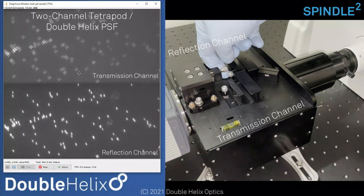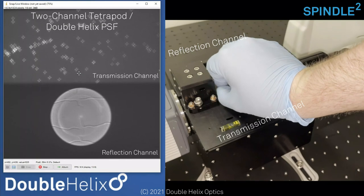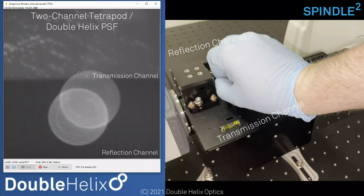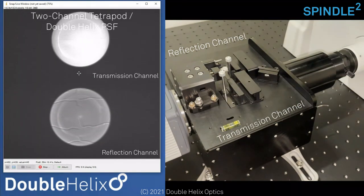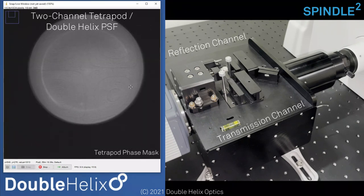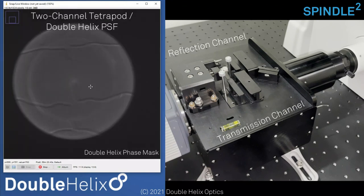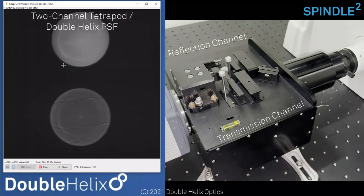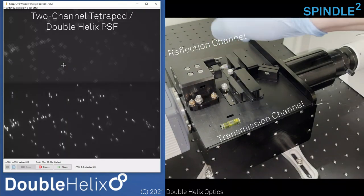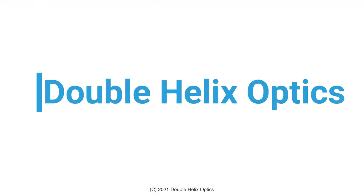We have alignment lenses in both channels, so I can just pick these up and on the screen you should see our two phase masks: tetrapod on the transmitted side and double helix on the reflected side. Having those built-in alignment lenses really eases the alignment burden. Those are the main features we have in our two-channel mode.